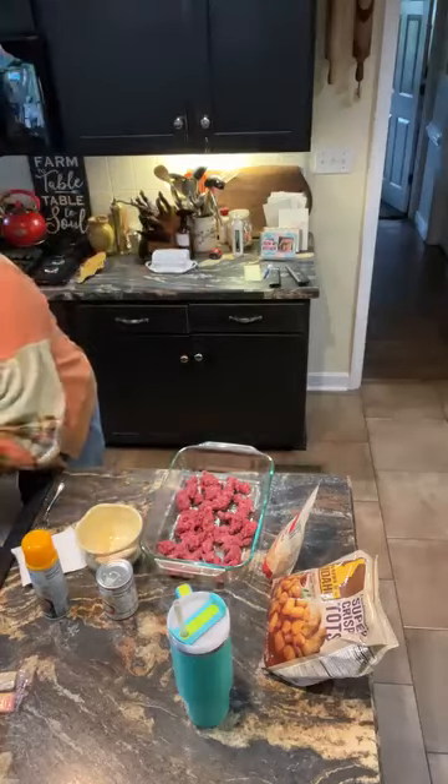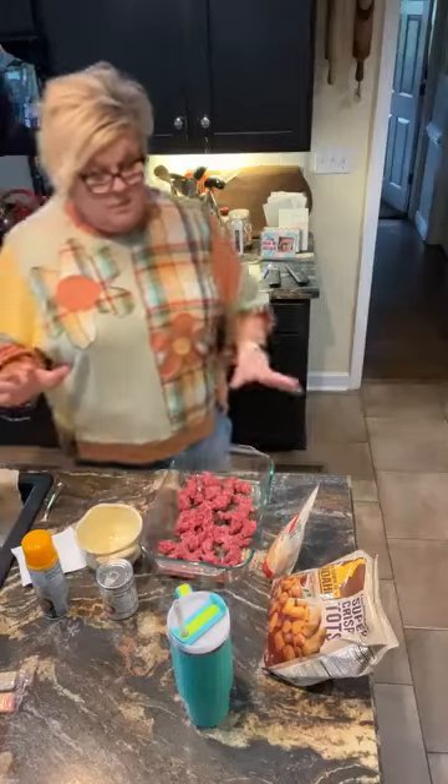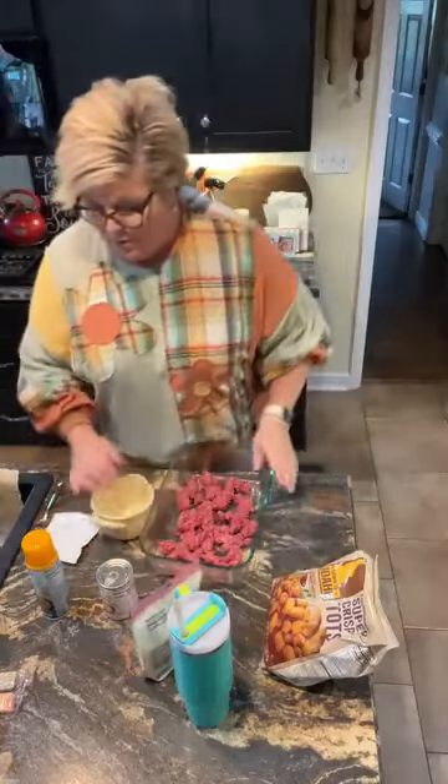This is gonna cook uncovered on 350 for 50 minutes, and it'll be golden and crunchy on the top. This is a really good recipe to have in your repertoire, in my opinion.